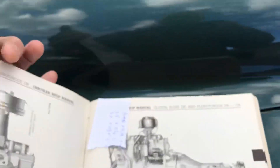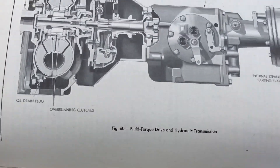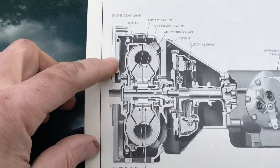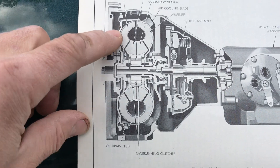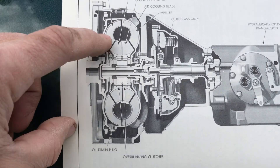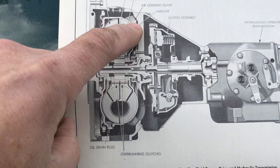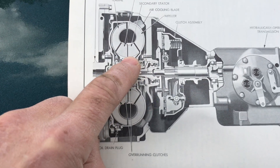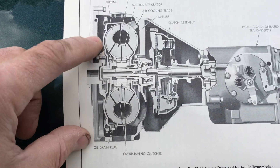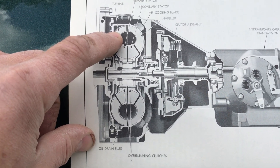Now let's look at the actual torque converter — fluid torque drive and hydraulic transmission. This is in my C60 model Windsor 1953. Here you can see the turbine, a primary and a secondary stator, and an impeller. As the engine spins, it's throwing oil around — it hits the other side of the impeller and then hits these stators. The oil interacting with the stators actually multiplies torque.